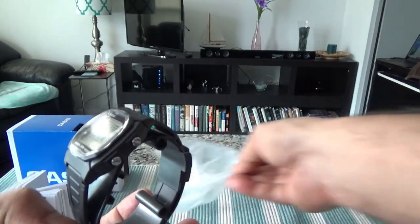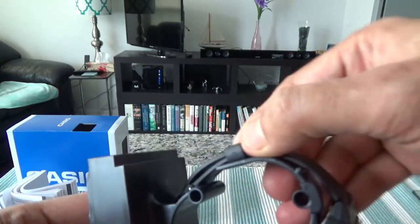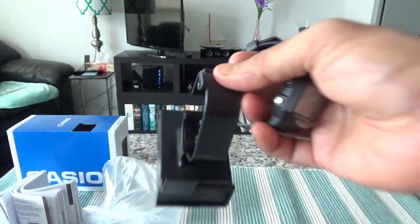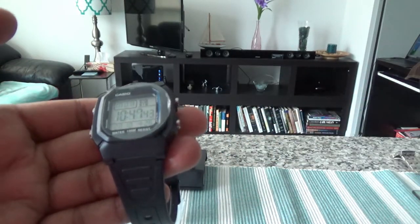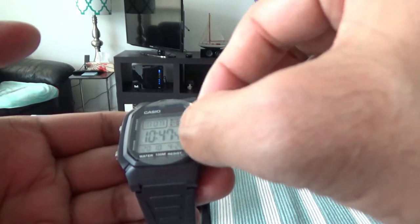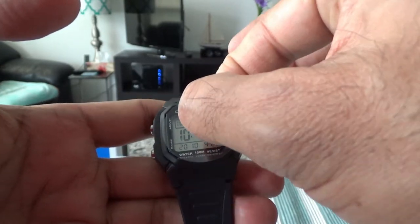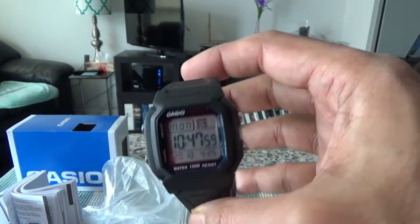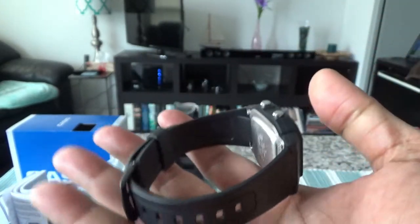Let's take out the watch slowly — I need to slide it over. Here's the Casio watch. It's already working. Let me remove the protective plastic layer. This is how it looks — very lightweight and small.